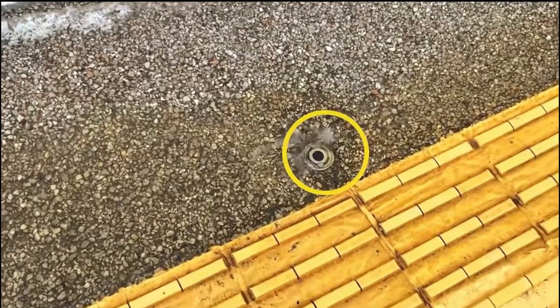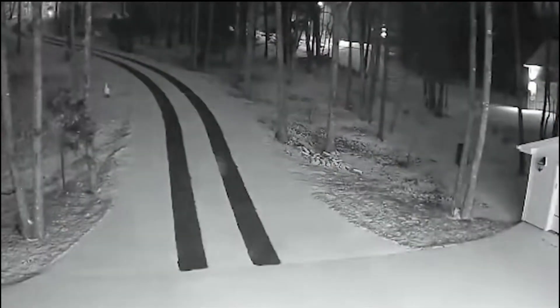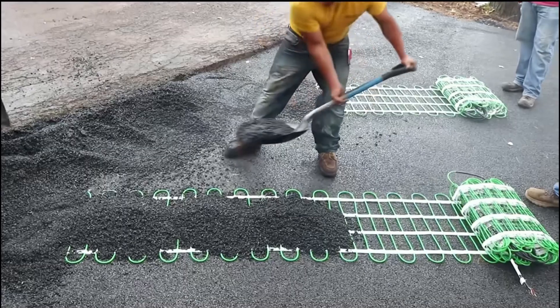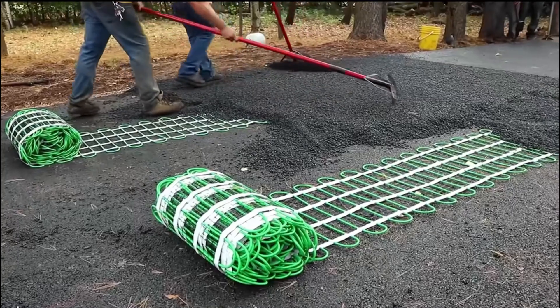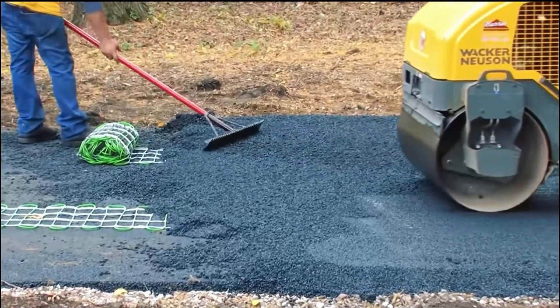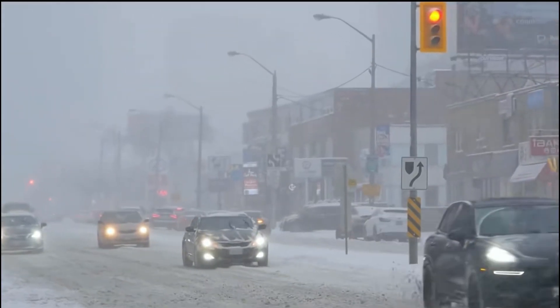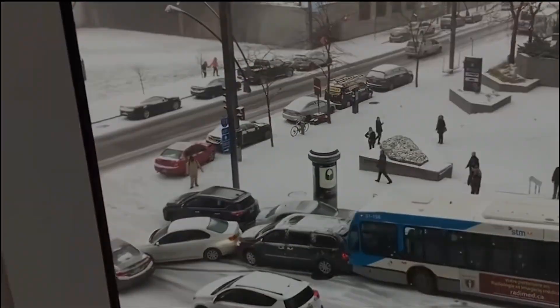In addition, in areas with abundant groundwater, a water spray device will also be installed on the road. Because the groundwater temperature is stable at about 13 degrees all year round, its temperature difference is used to melt the snow on the road. This water spray device is equipped with an automatic sensor switch — when the temperature drops below zero or there is snow on the road, the switch will automatically turn on and spray groundwater. Isn't such a method of removing snow very magical?